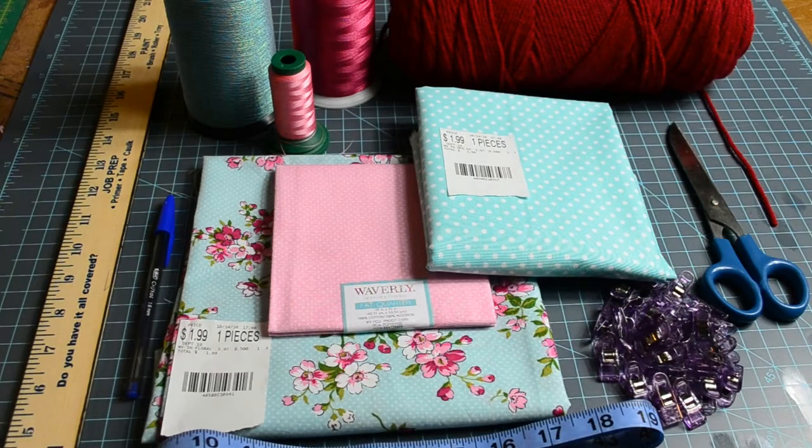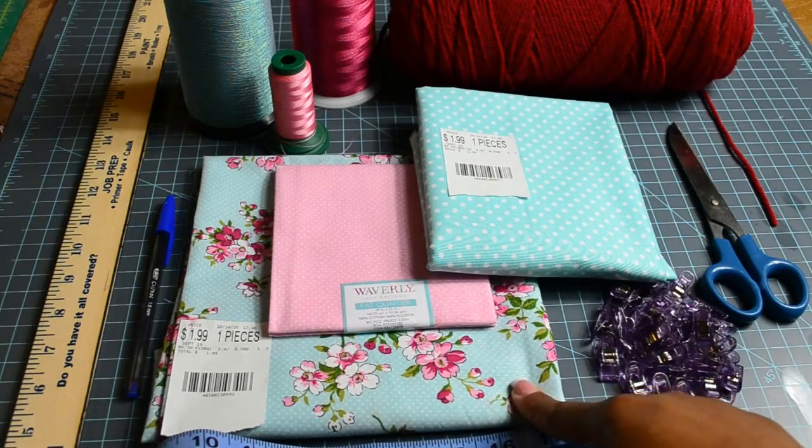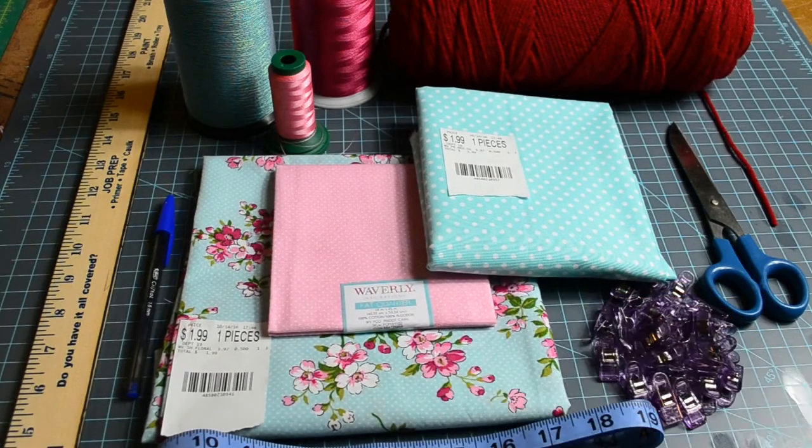I bought this fabric from Walmart at $1.99 a half yard, $1.99 a half yard, and a fat quarter at $0.97. Thus far, the investment for the fabrics is under $5.